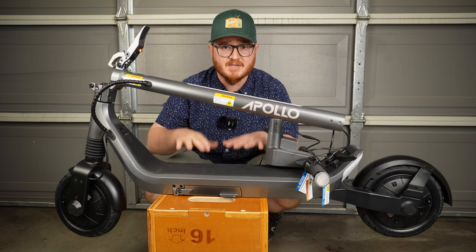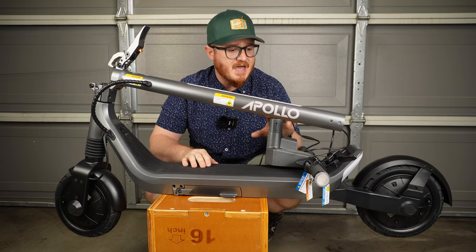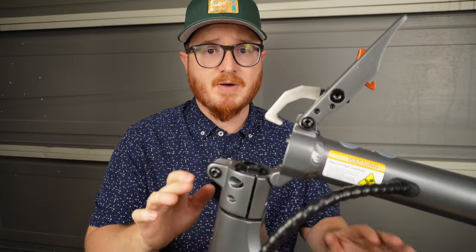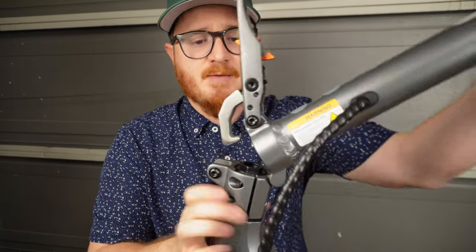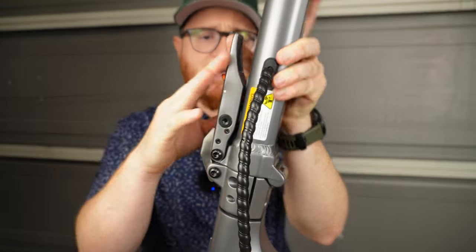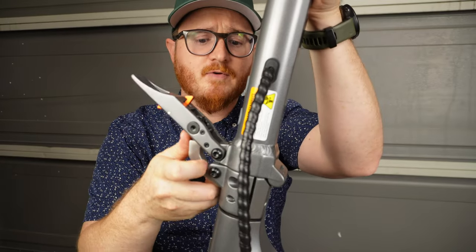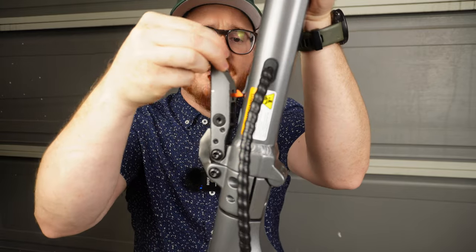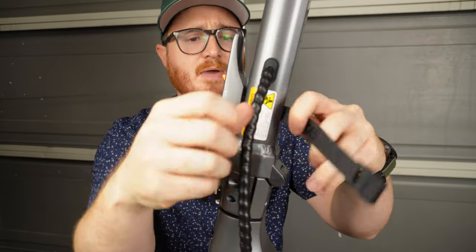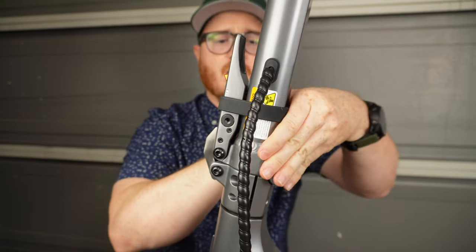I put the scooter down lower on this block and now we're going to get the stem extended and locked into place, then get the head unit and handlebars bolted in with the provided hex bolts. The latching mechanism on the Apollo Go is pretty robust and really easy to use. Simply lift the stem, this hook locks into place, then you lift the clamp and lock it down. To undo it, push the red button, pull it out, and you can fold it back again.